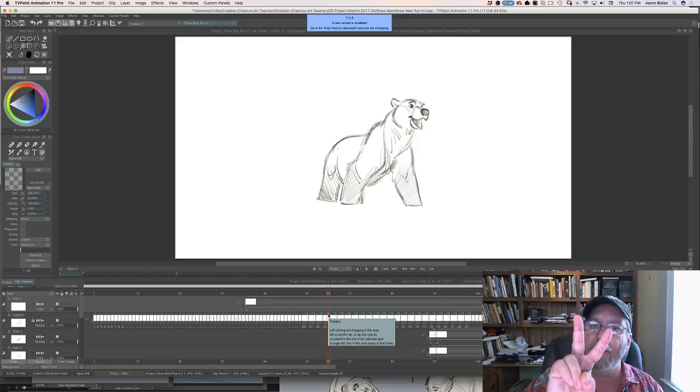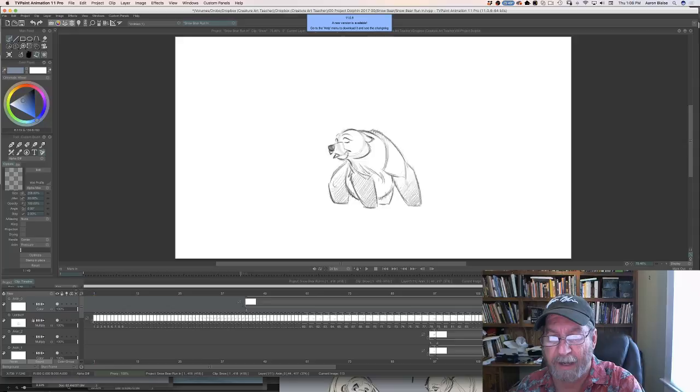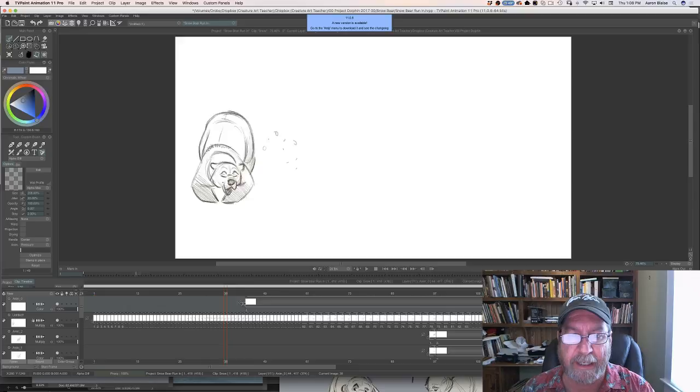Are you going to clean up or leave it sketchy like that? That's what I was saying earlier — one of the goals is to leave the sketchiness. I don't want to clean it up. I've always wanted to do an animated short that keeps the animator's drawings. The whole goal was to come up with a background style that kind of matched the sketchiness of the drawing. That's why the background style looks the way it does.